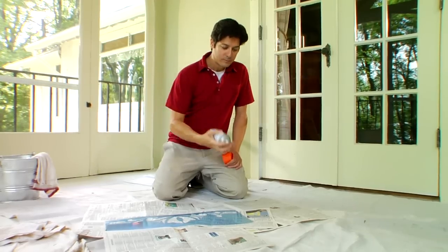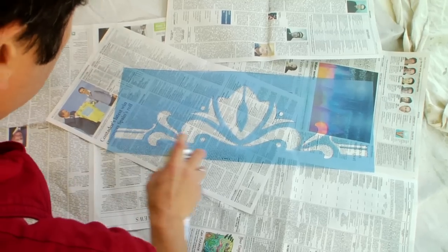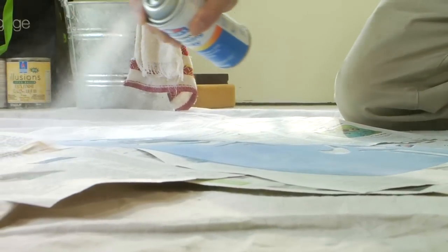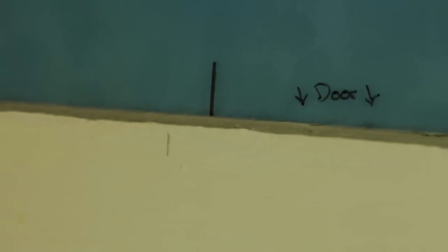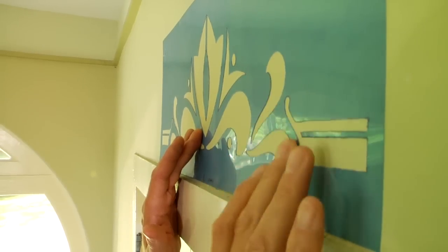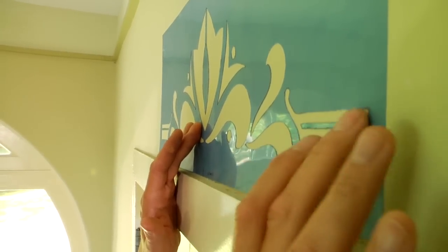Now you're ready to mount the top stencil. Lay it face down on a work surface and spray the back with mounting adhesive. Let it dry for several minutes until it feels tacky. Line up the center lines on the stencil and the door casing, and press the stencil into place. Smooth it with a plastic putty knife to remove any air bubbles.